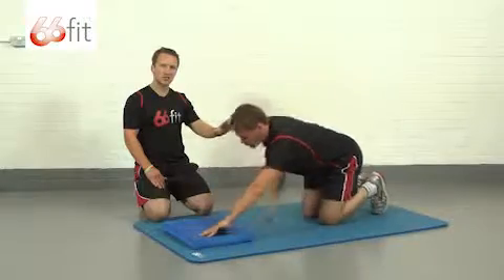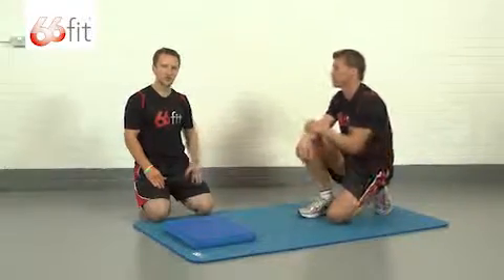With both of these variations of the press-up, you're looking to perform fifteen to twenty reps.